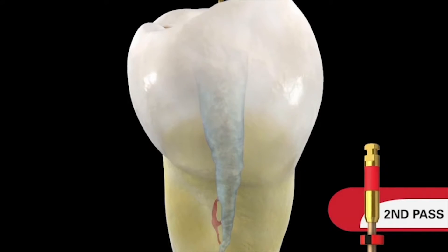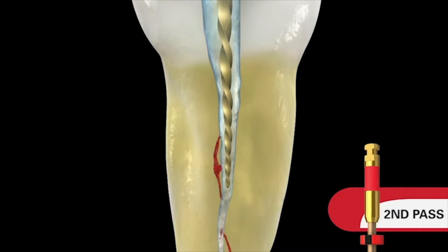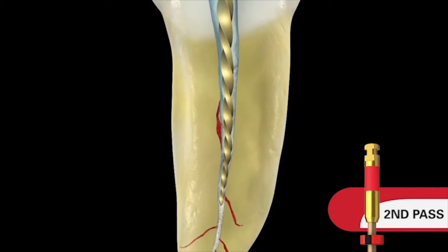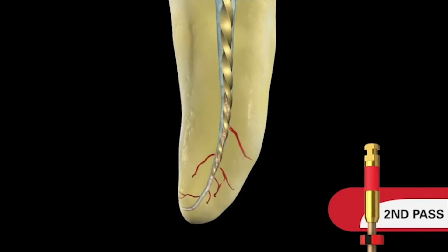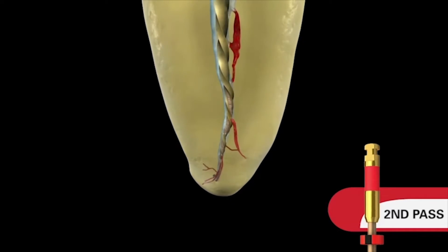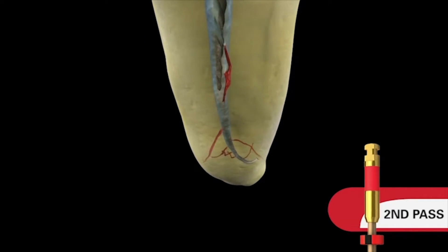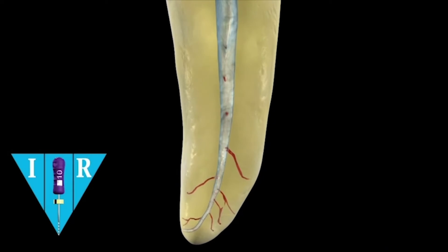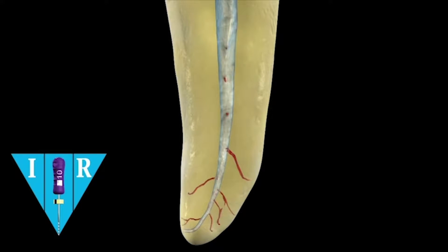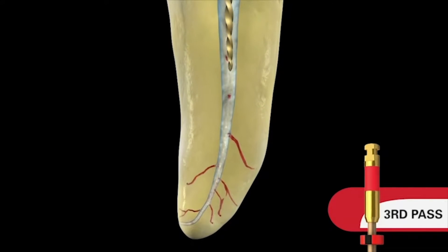Take the tin file and recapitulate — that goes back to length to make sure we have our glide path — and then re-irrigate. On the second pass it will move deeper into the glide path and carry a shaping wave into the middle one-third. Again, we don't peck; we brush. Don't peck, peck, peck — brush.